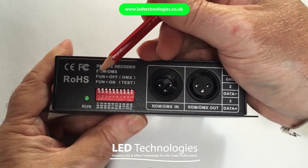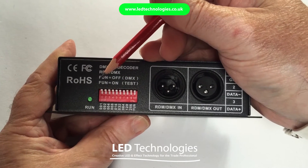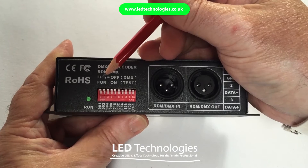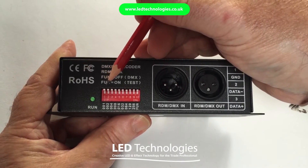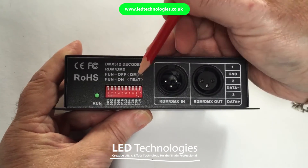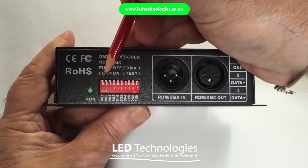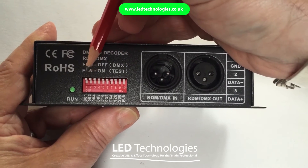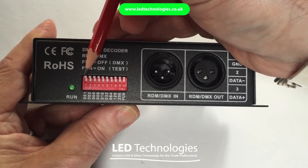I'm now going to demonstrate how to set the DMX address using the dip switches on the DMX512 professional decoder from LED Technologies. You'll notice there are 9 DMX switches plus a test switch on the end. The DMX address is set using switches 1 to 9, and you'll notice that each DMX switch has a value associated with it.